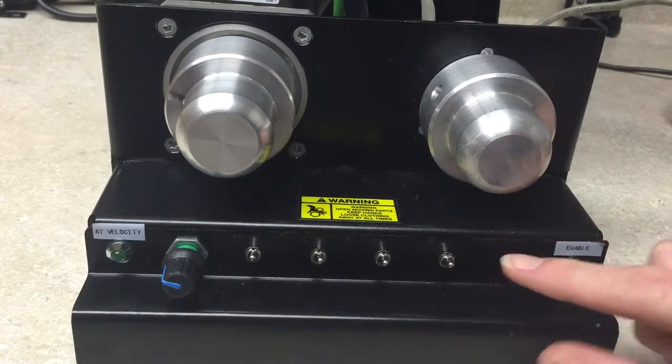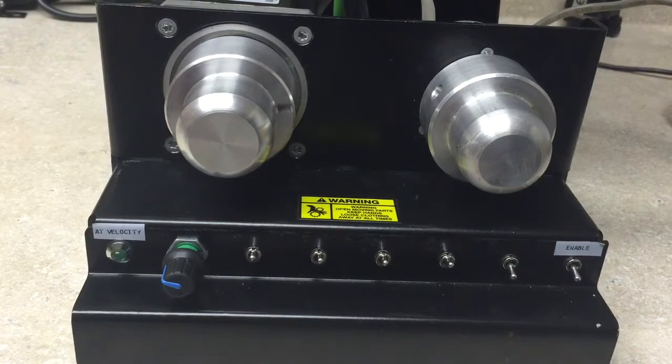Our next move is between two programmable positions, which as you can see they're getting shorter and then increasing.